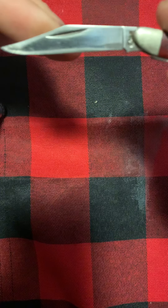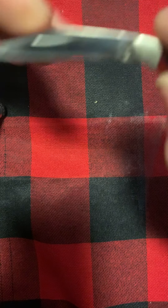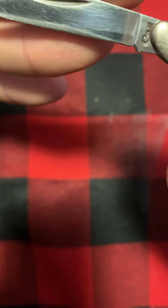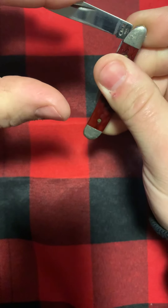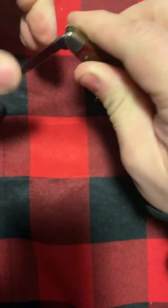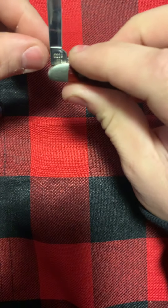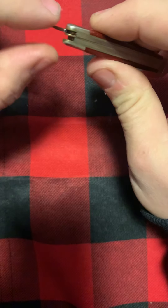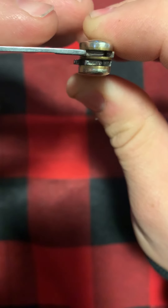You don't get very much of a snap. Here's your main blade — it's got a little bit of usage on it, see a little bit right up in there. No half stop. A little bit of snap right there. You got a half stop on the small blade. A lot of times you get grime down in here — doesn't look like there's any down in there.